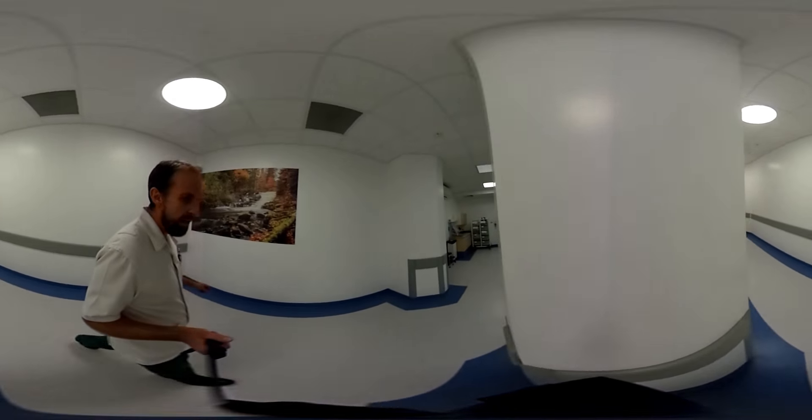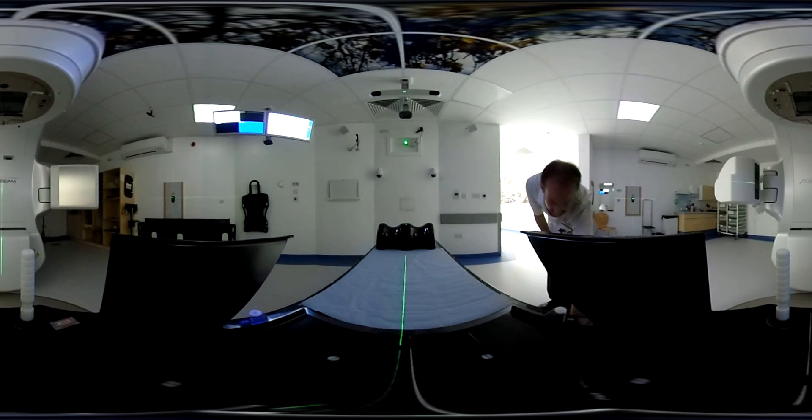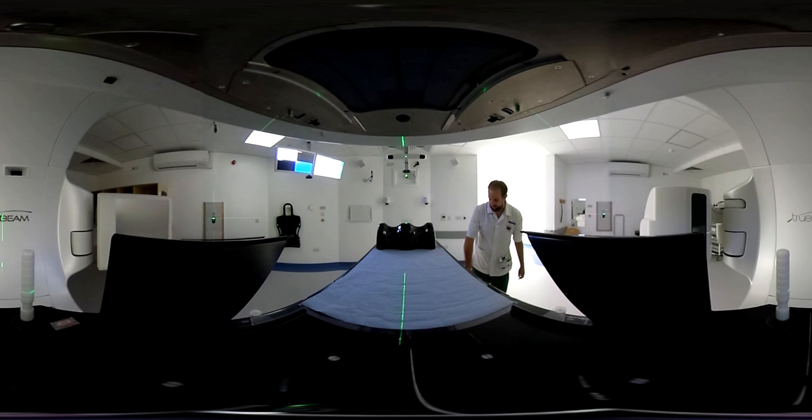So this is the linac. That's the bed. We're just going to pop you down here. You're in exactly the right position there. We're going to just dim the lights, move you into position, and then we'll start the scan. Nice and relaxed. You're back in just a couple of minutes.